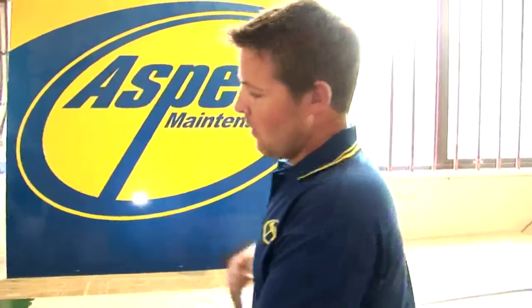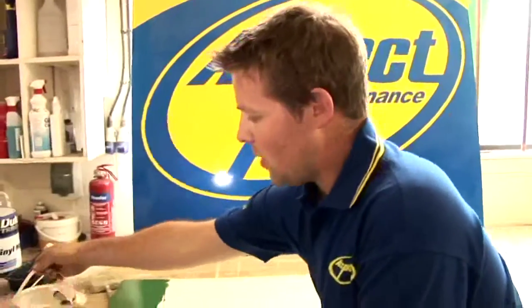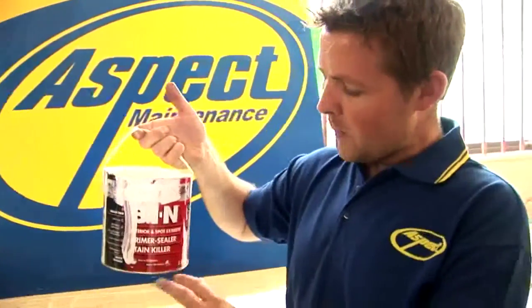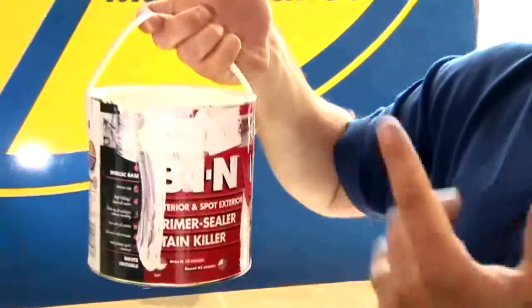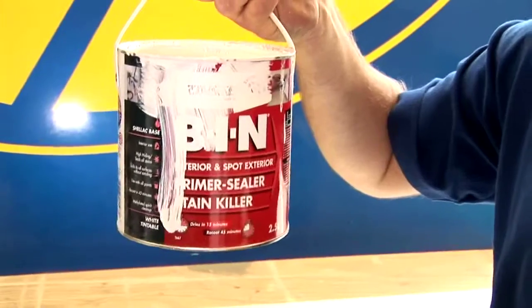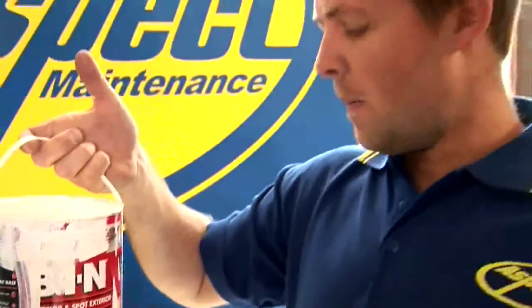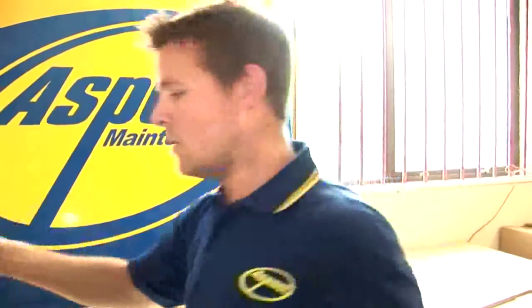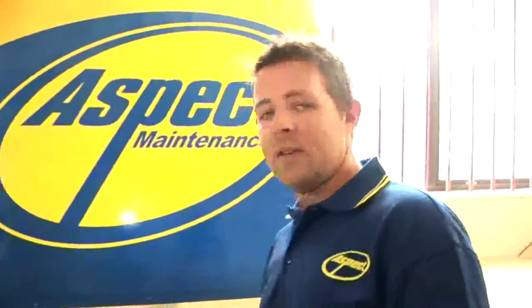What I'm using here is Zinsser Primer. It will basically paint over wood, metal, concrete, formica, anything like that. It will stick to it, and it means that once it's been properly primed you're clear to over-paint that surface with whatever finish you like.